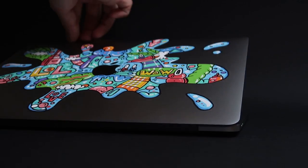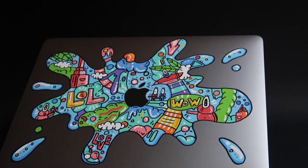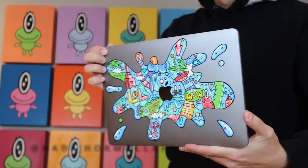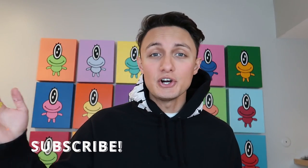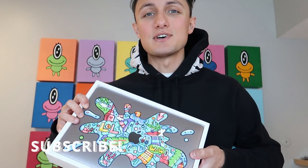Now here is a review. Thank you guys so much for watching, hope you guys enjoyed this video. Make sure to comment, drop a like, share this video, turn on your bell button and subscribe to my channel. Let me know what I should do with this laptop.